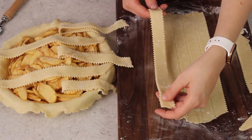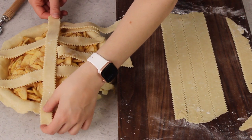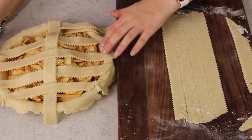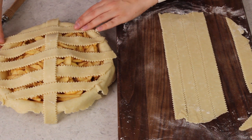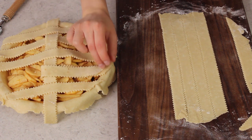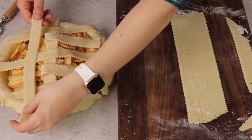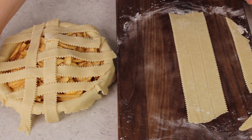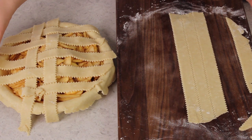Now take one of your longer strips and place that right in the center of the pie. I've been trying to use the shorter pieces for the edges of the pie and the longer pieces for the center, just to make sure they're long enough. Now those pieces we just folded over themselves — fold them back over that vertical strip. We're going to be working with every other strip, the ones that we just left untouched, and fold those back over the strip we just laid down. We'll lay another piece right there, give it a little bit of space away from the first strip, and cover that one back up. Now let's go back to those first strips and fold them over themselves again as much as we can.